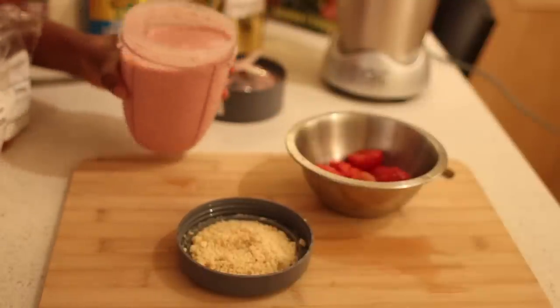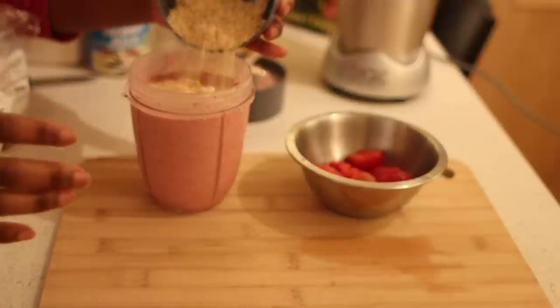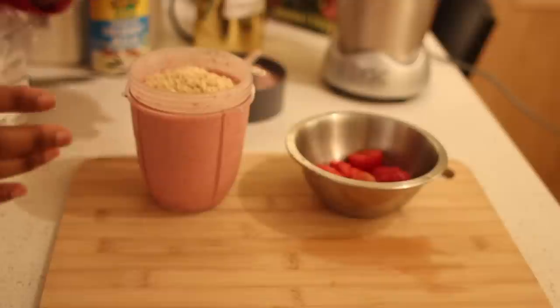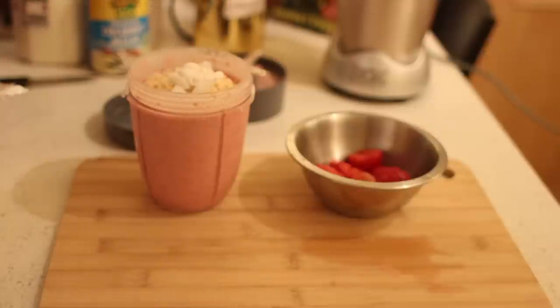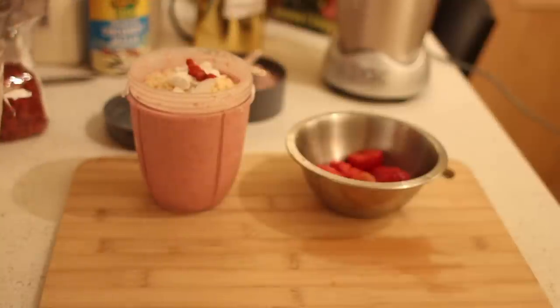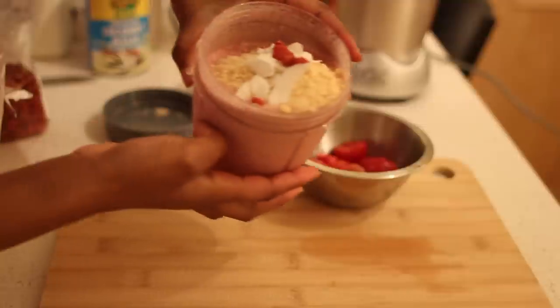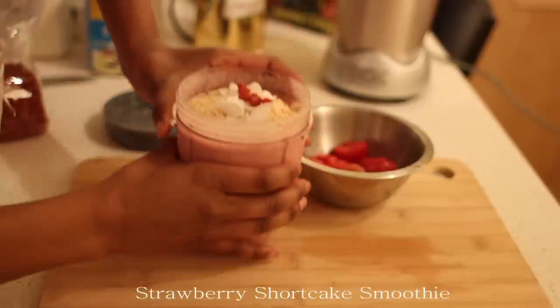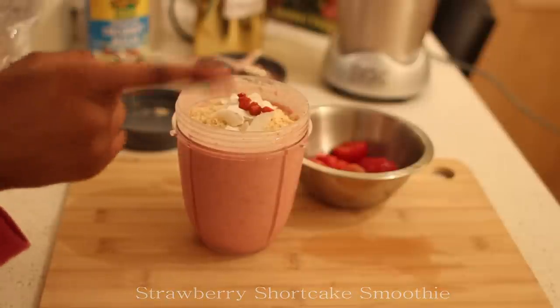Wow guys, look at that consistency — it's just very smooth and very creamy. I then want to add my strawberry shortcake. You can mix it in for a little bit more crunch, or just add some garnish to it for color, or you can add more strawberries — it's up to you. But look at that, isn't that amazing? Enjoy guys, and remember stay healthy.